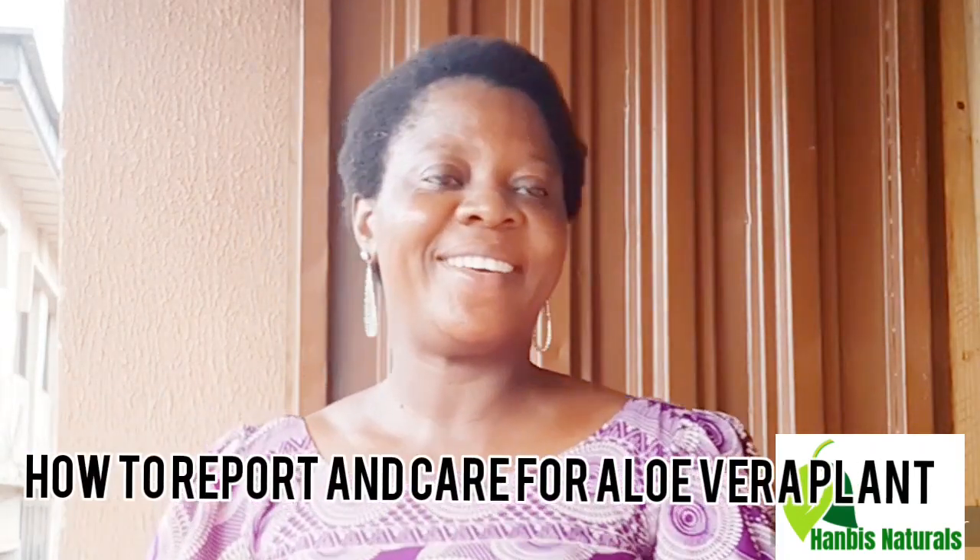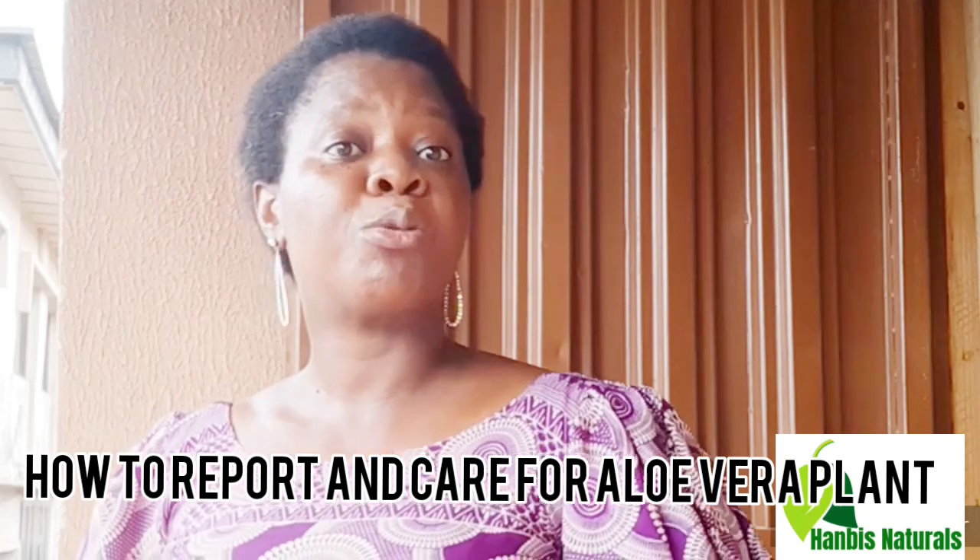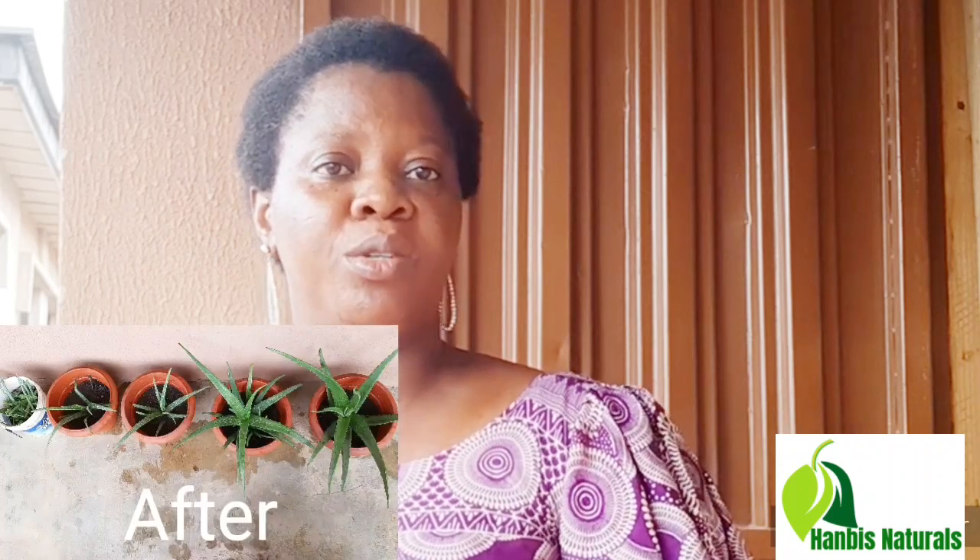Hey beautiful people, welcome back to my channel! Today I want to repot my aloe vera plants — the big ones that really grow very well — and the babies they have produced. I would like to show you, so if you want to know how I do this, stay till the end of the video.